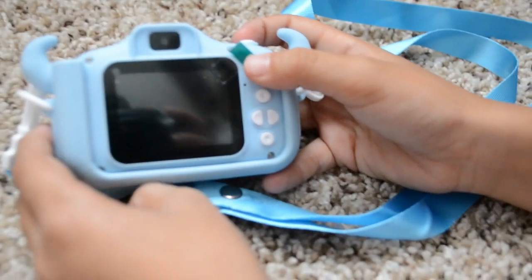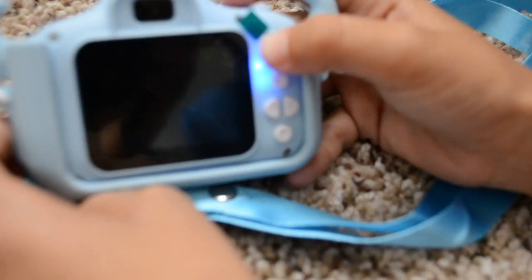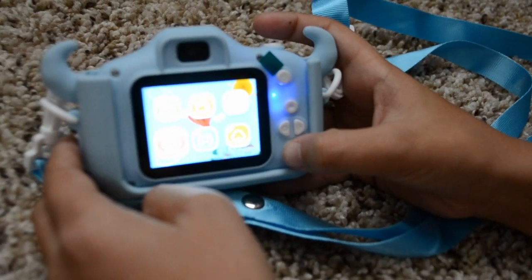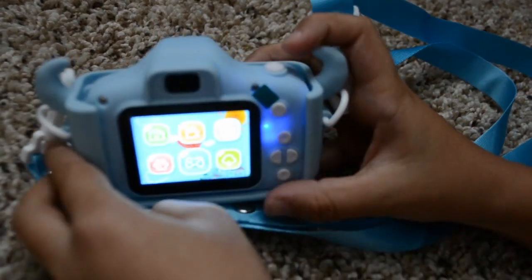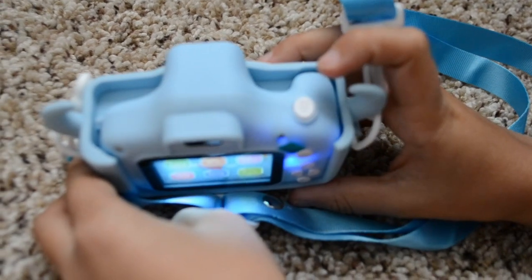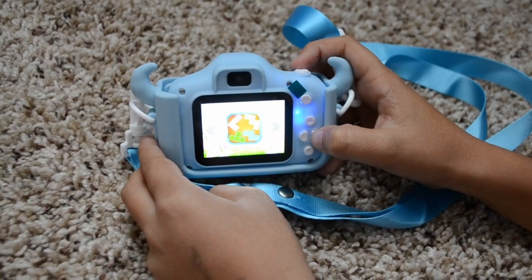So this is how you can play games on this camera. You first click the power button to get to the menu, then scroll down and go to the right one. Then you click this button right here on the top — the picture button. Click that and you can play different games.